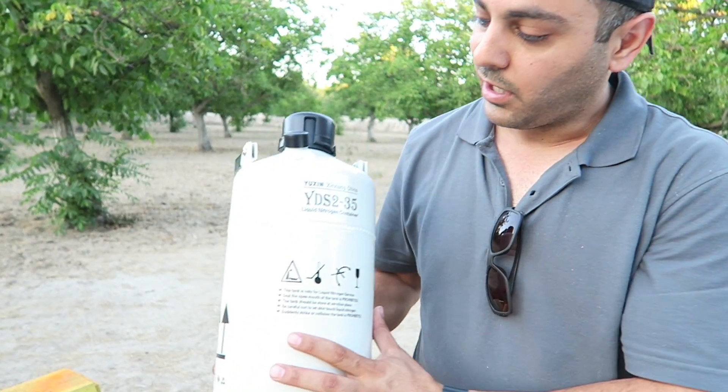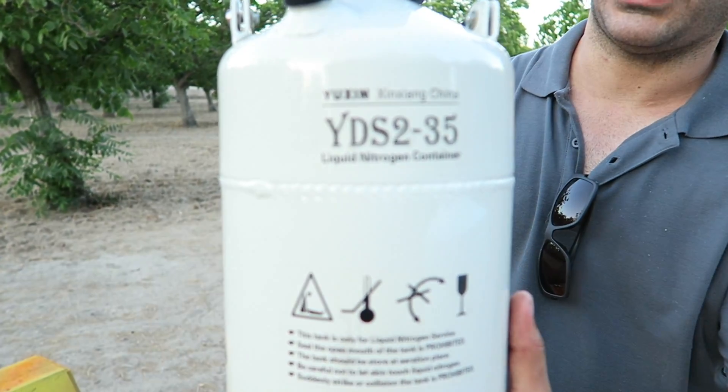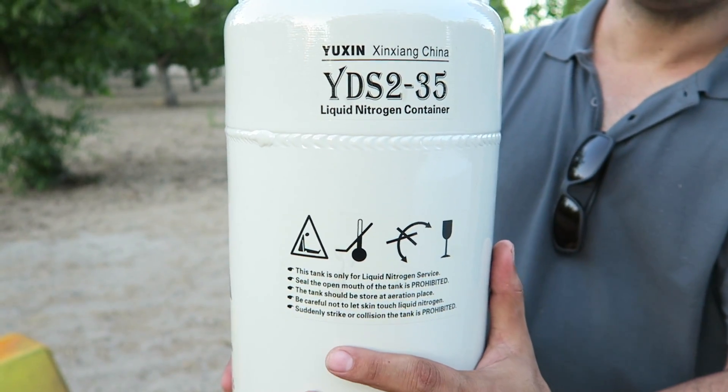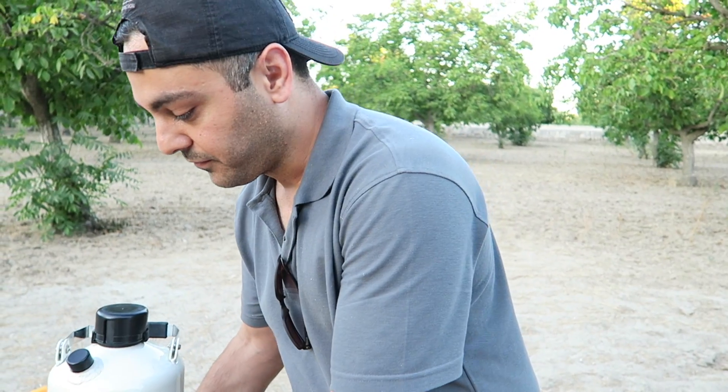All right guys, there you have it. I hope you enjoyed these results with styrofoam — I may have to double the order just to see what happens. For upcoming videos I got some liquid nitrogen — don't ask me how I got it. I have a lot of cool ideas for what I'm gonna experiment with. Not sure when, maybe this week or next week. Give this video a thumbs up, don't forget to subscribe, and I'll see you guys later.